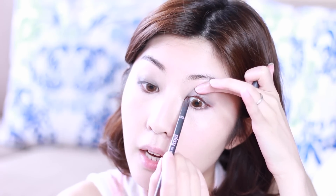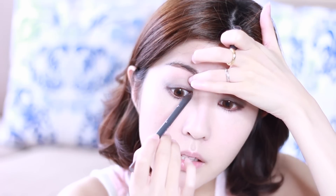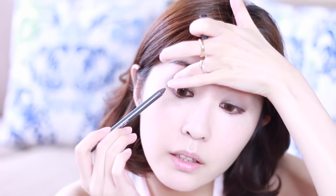I'm going to use my Etude House Play pencil in number 49, the brown one that I always use. Because I want this look to be very very soft, I'm not going to use black eyeliner — I'm going to use brown instead. I colored in my waterline and extended it out in the outer corner. The inner corner of your eyes is very very important — make sure you have enough eyeliner in that area. It really brings out the eyes and gives a lot more definition.